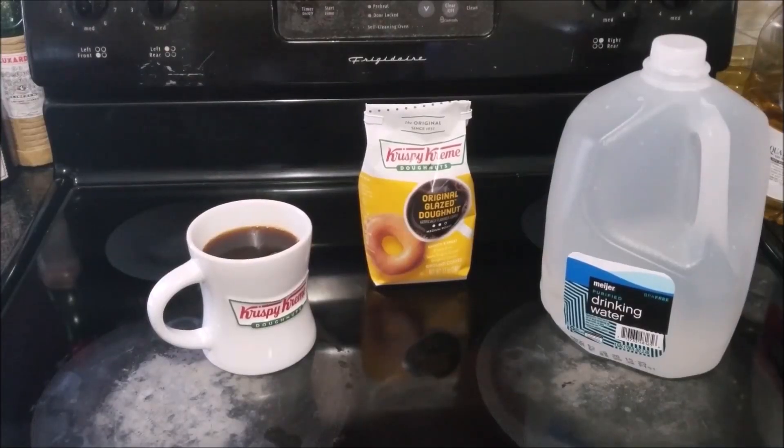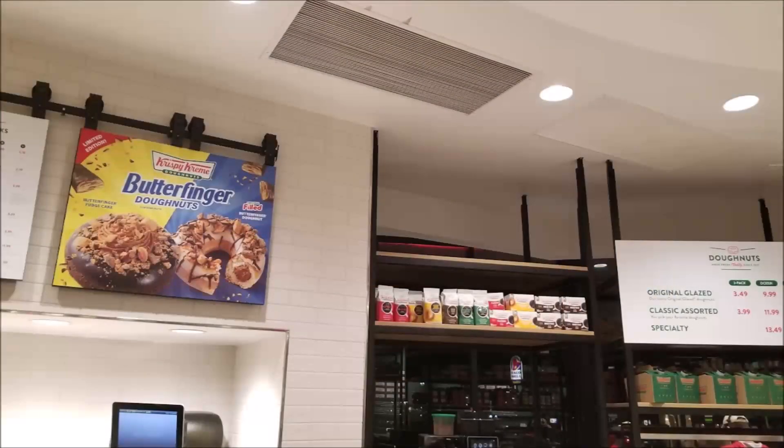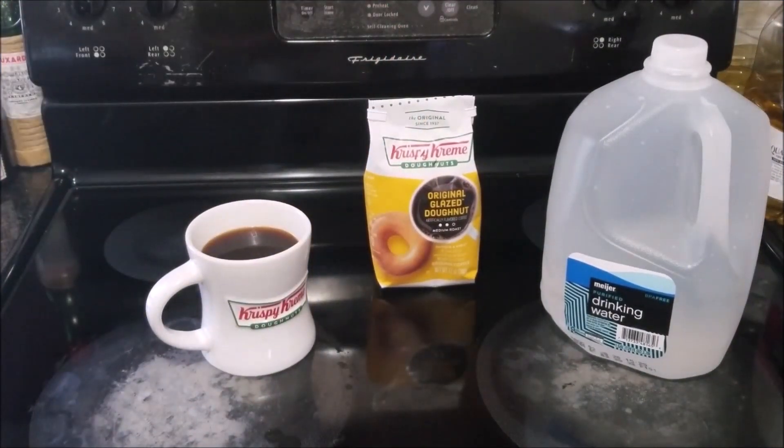I went to a location that was nearby to try to find the coffee that was already ground, and all they had were K-cups. So while I was running errands I went to another location and they actually had both kinds. I was able to pick up a bag — they've got a few other flavors. You may or may not have a Krispy Kreme in your area, but you can order this online from Amazon.